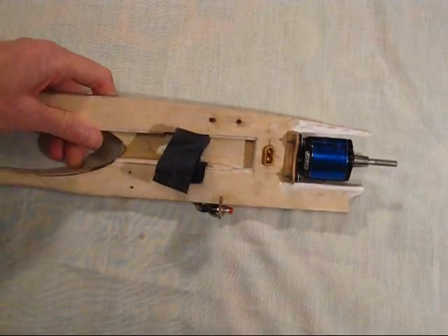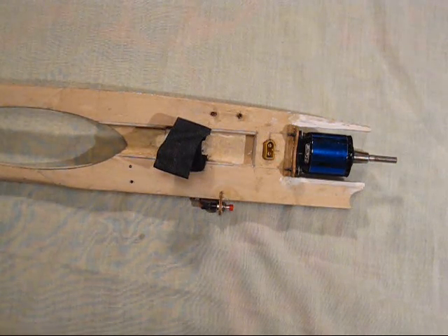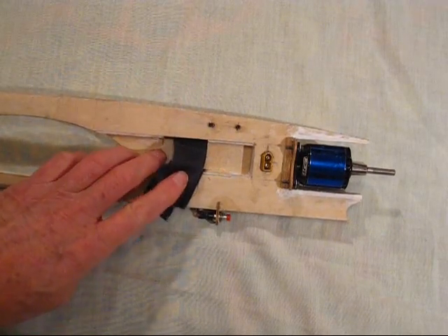If I turn over the model — surprise, surprise: no fuel tank! Electric motors of course run on batteries, and this is the compartment where the battery will sit.